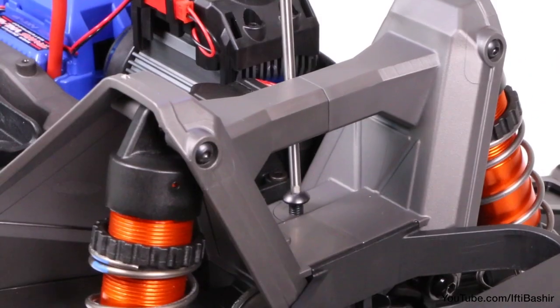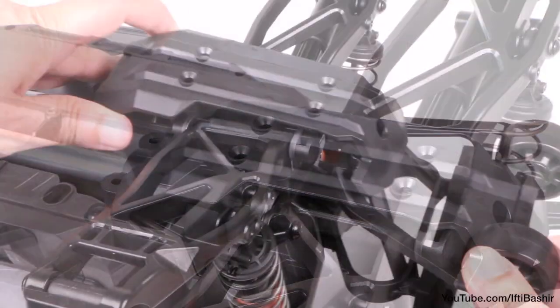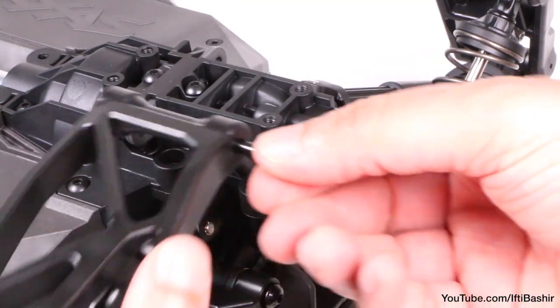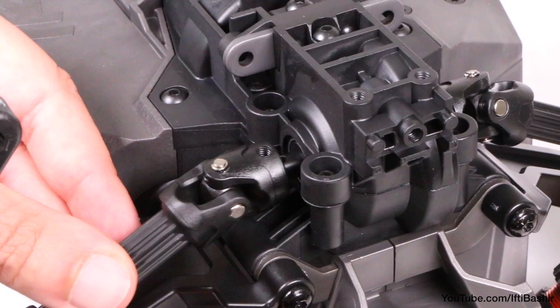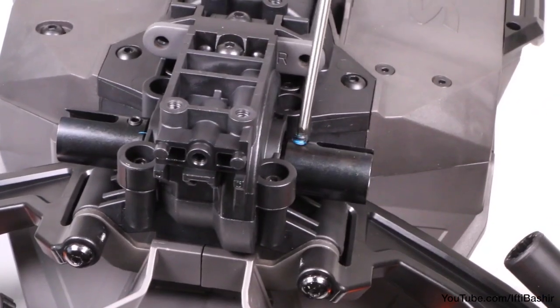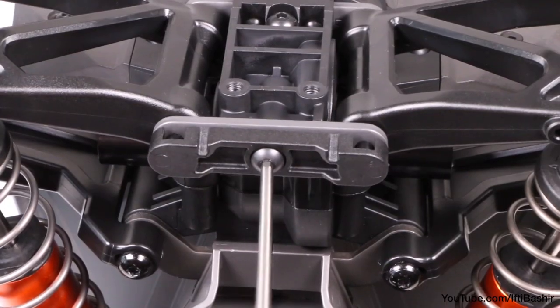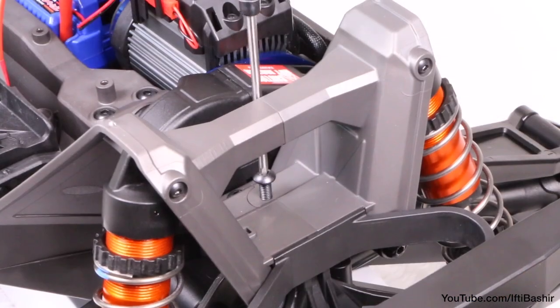Now onto the back, which is slightly easier since we have no steering linkage here. Again, I'm going to start by removing the single screw up top and the four down below in order to remove the rear bumper and the hinge pin retainer, in order to release the lower suspension arms. Now we can remove that difficult-to-reach pin on the driveshaft to remove this end completely, giving us plenty of space to install the new cup nice and securely, before repeating on the opposite side. With those done we can re-seat the suspension arms, secure into place, and reinstall the rear bumper with its four screws below and one up top.